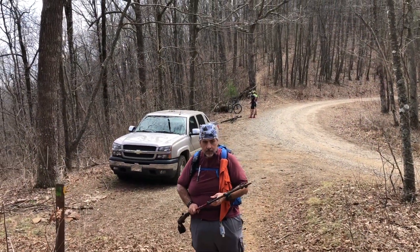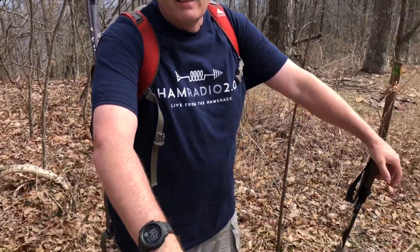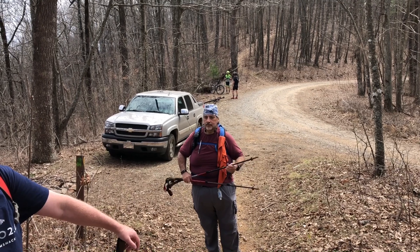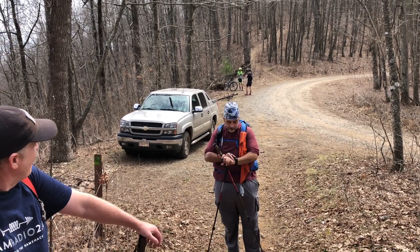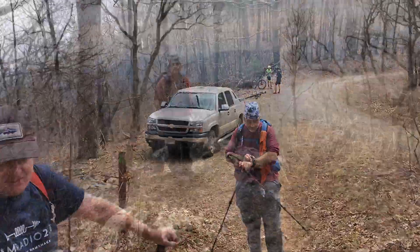N4H&H here at the trailhead for Coosa Bald — there's N1RBD and Charlie, NJ7V. Parked here at the trailhead, we're going to head up the 0.62-mile hike to 4,300 feet of elevation above sea level, to the wonderful rock outcropping at the summit of Coosa Bald. Catch you in a few — N4H&H.